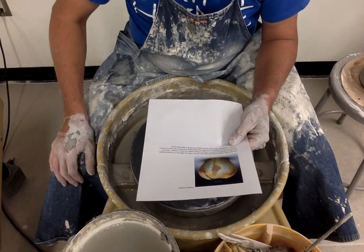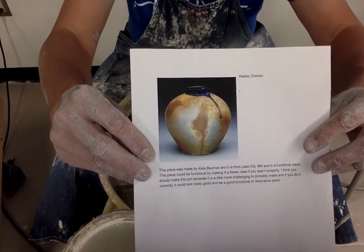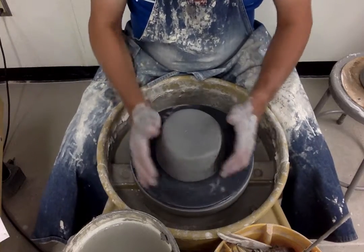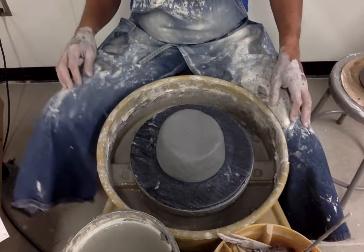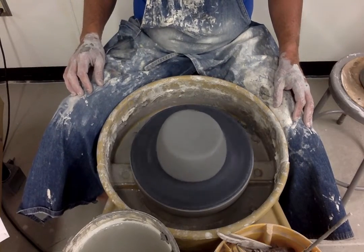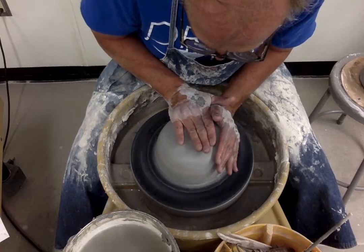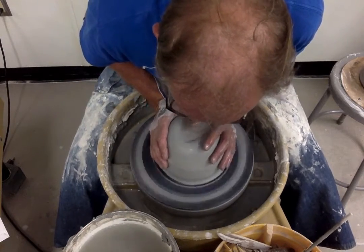So you can get a look at the piece — this is what I'm going to attempt to make. I'm starting off with 6.13 pounds of clay. I have that in the middle of my bat, and as I begin the coning and centering process, I'm pressing downward to make sure it's stuck to the bat.